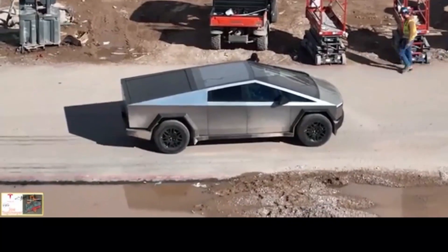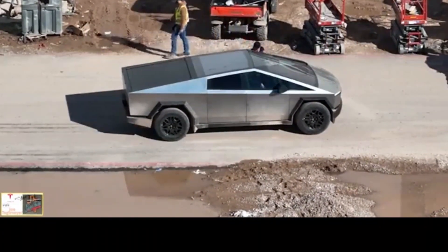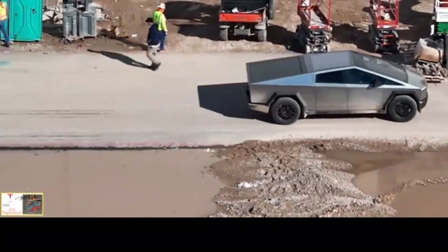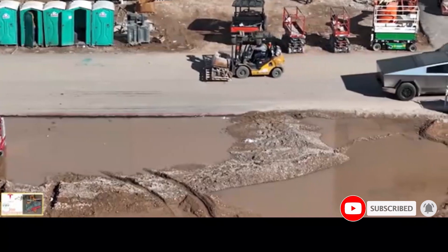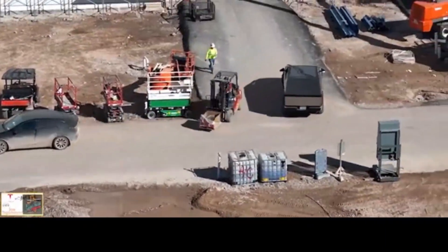Where do you think Cybertruck's four-wheel steering would have the biggest impact? Turning radius? Parking? Off-road? Let us know in the comment section below. Don't forget to give this video a thumbs up today if you liked it — that is so important for getting our content out to more people. Thanks for watching and see you in the next.